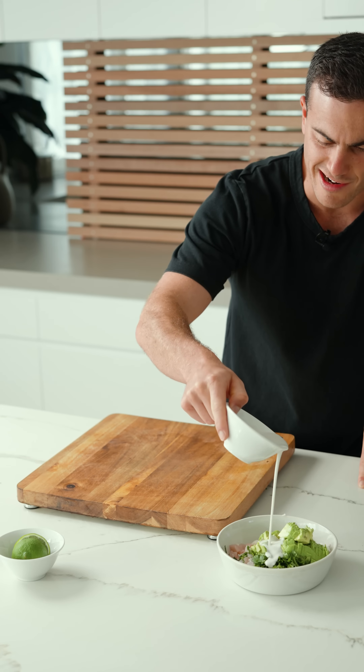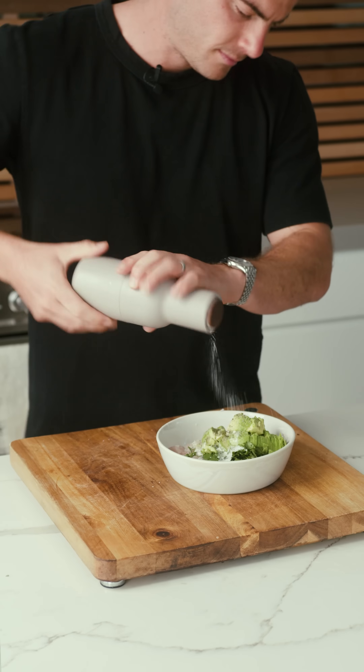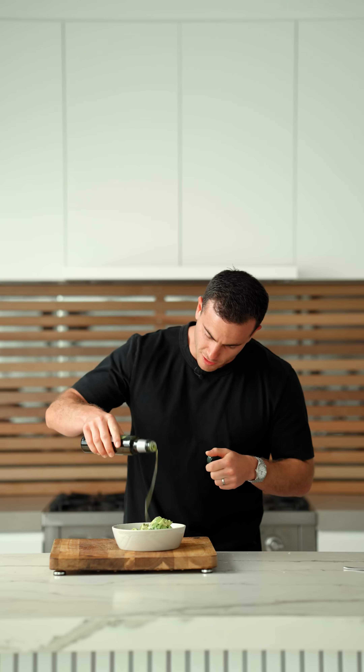So what we're gonna do is about two tablespoons of coconut milk, light of course. Time to season — little special treat from Greece — little bit of olive oil.